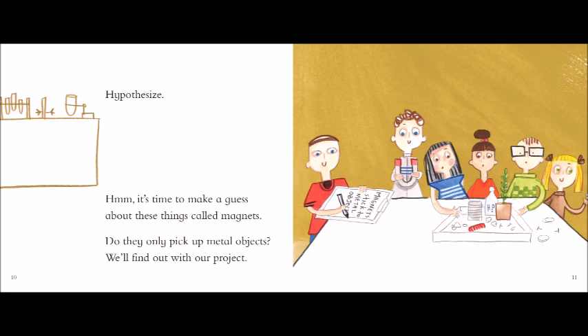Hypothesize! Hmm, it's time to make a guess about these things called magnets. Do they only pick up metal objects? We'll find out with our project.